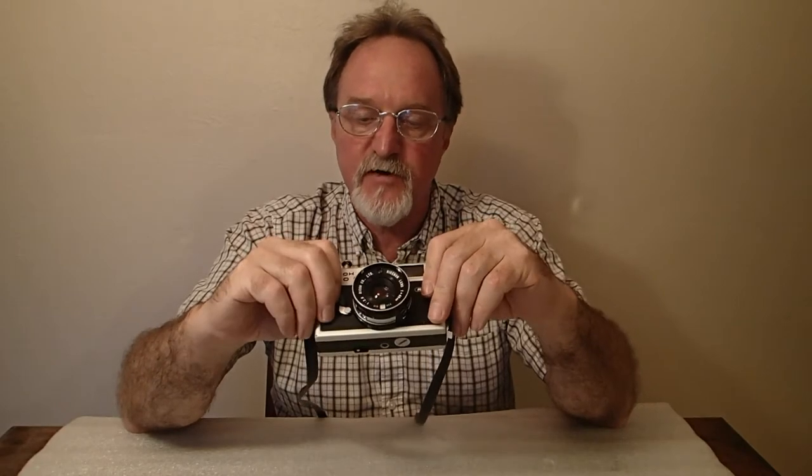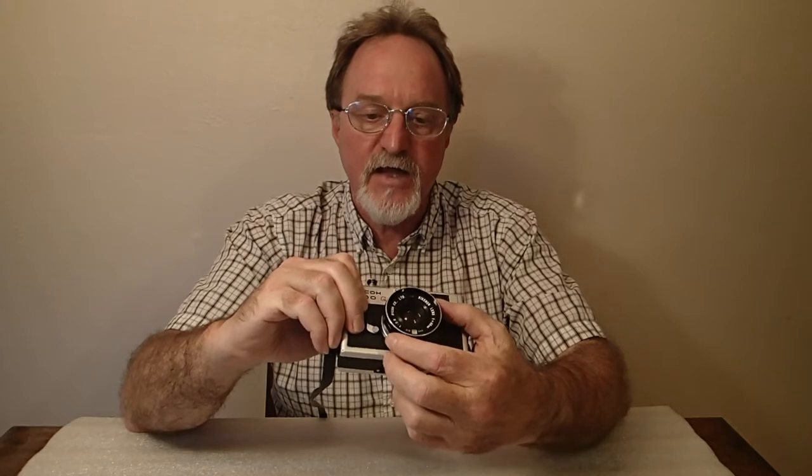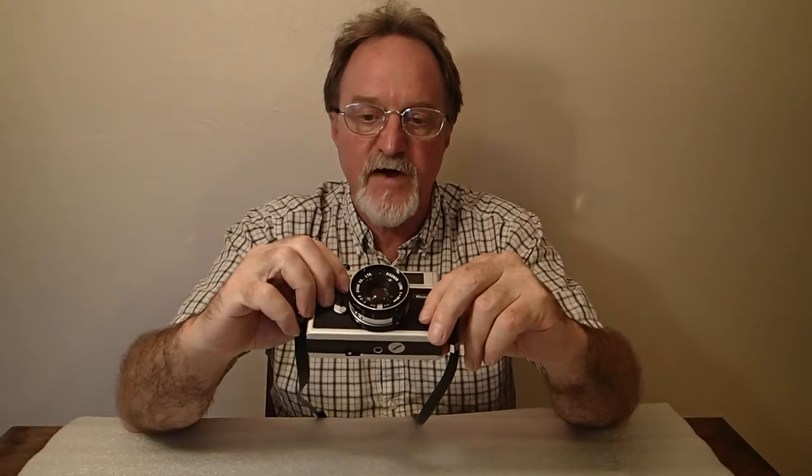I read that it's four elements in three groups — I haven't verified that. It focuses from 0.9 meters to infinity and the f-stops go from f2.8 to f16. I don't know who the manufacturer of the shutter is, but it goes from an eighth of a second to one five-hundredth of a second, plus bulb.